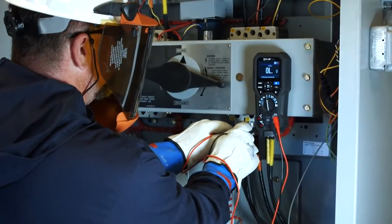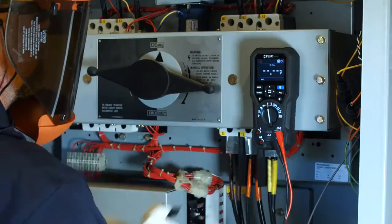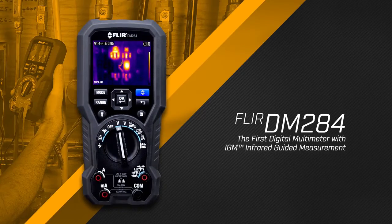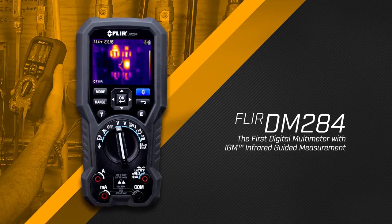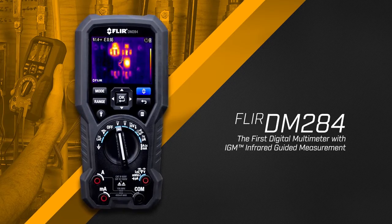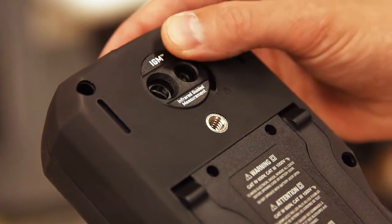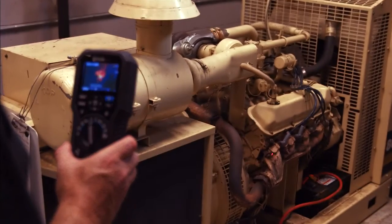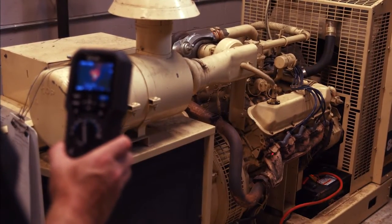There's a faster way to solve electrical problems and you can't afford to work without it. Introducing the FLIR DM284 with IGM, a true RMS digital multimeter equipped with a built-in thermal imager. IGM visually guides you to the precise spot that needs further testing and investigation.